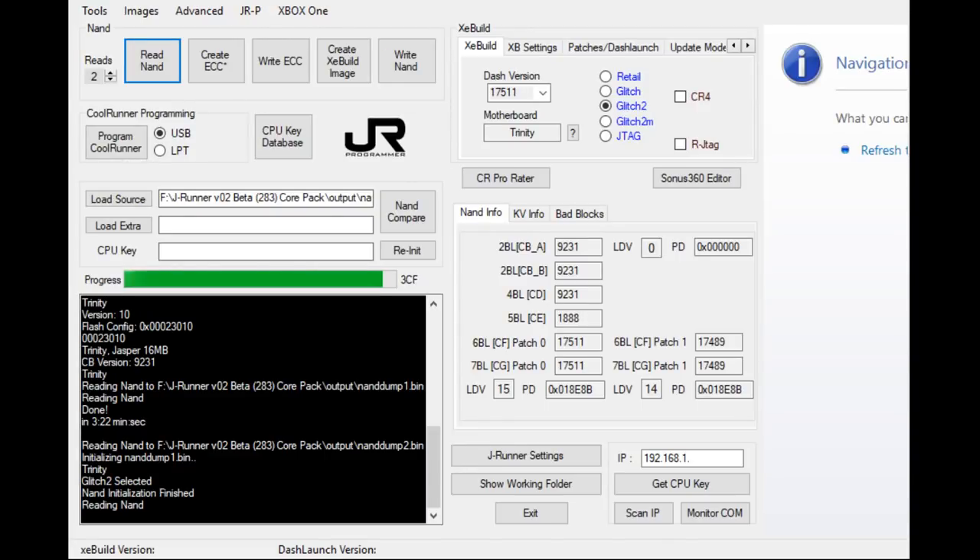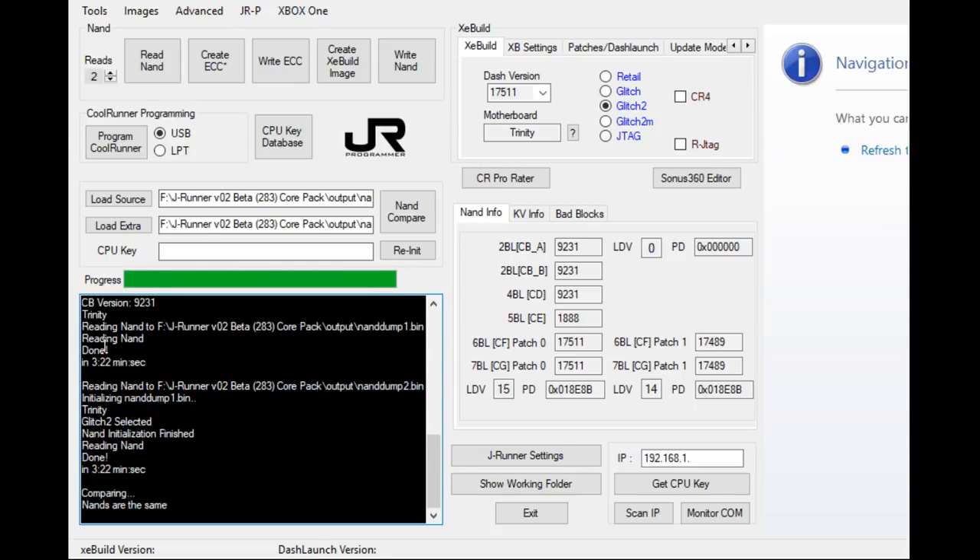Approaching the final section of the NAND read, we don't see any bad block errors — though that would still be normal if they appeared. If you see 'error reading block XXX,' as long as the same errors repeat from the first read to the second read and then show a success remapping, you're fine. The critical message to look for is 'NANDs are the same.' Once you see that, you've successfully read the NAND and have two NAND dump files — your original retail files, which are definitely worth saving.